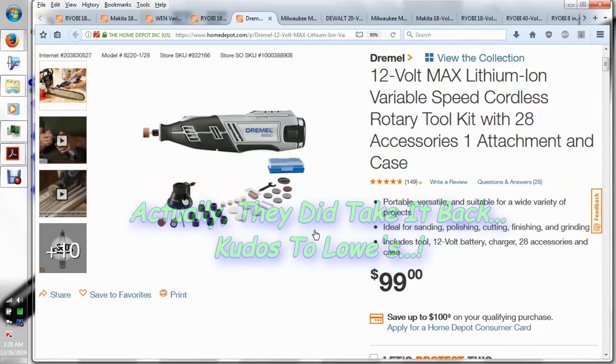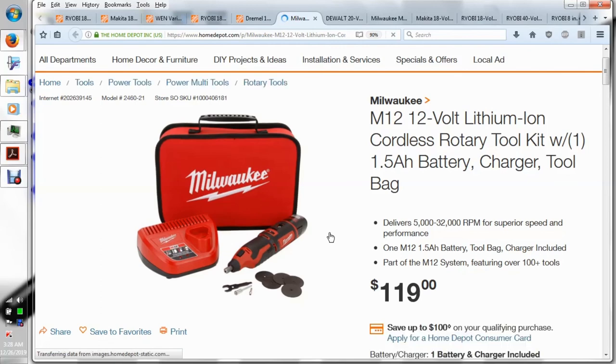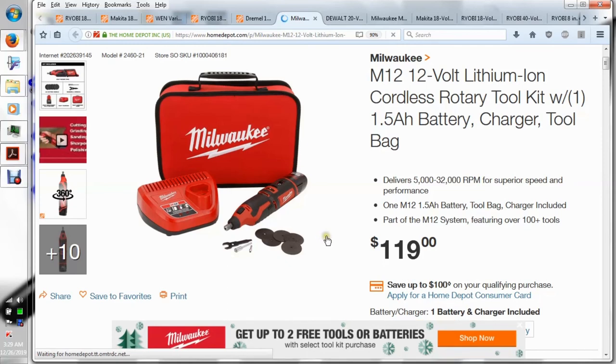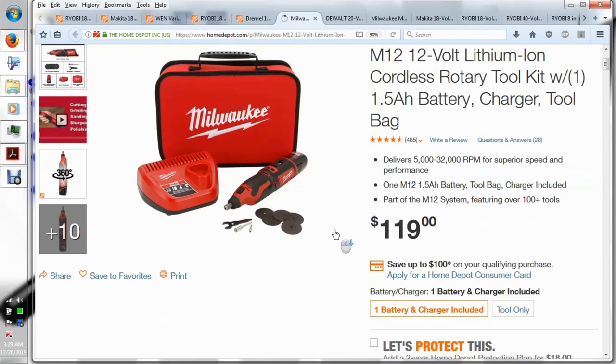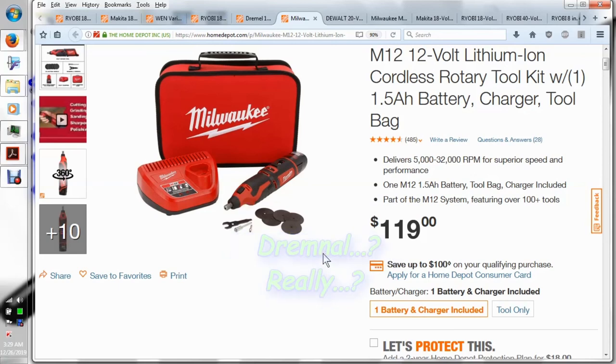This Dremel goes from zero to 35,000 RPMs, which brings us to the most expensive one on the list — the Milwaukee 12-volt cordless rotary tool. Technically it's not a Fuel, just a Milwaukee 12-volt, but it uses the same batteries. You get one battery, a few pieces, and a charger — which I don't really need — but I would like to get the case. For $119, it goes from 5,000 to 35,000 RPMs, and I think it also uses Dremel accessories, though it may not work with the cord extension attachment.